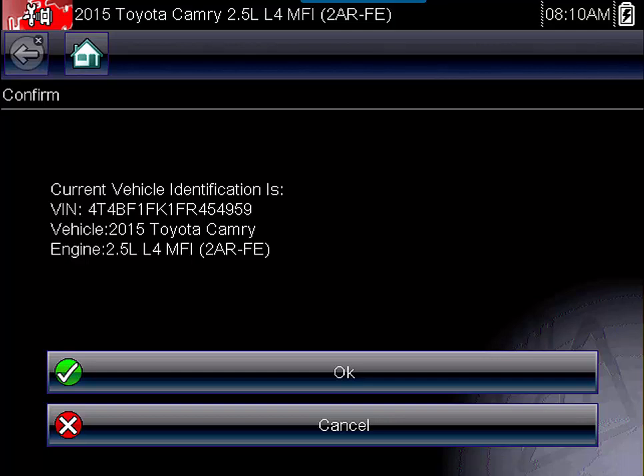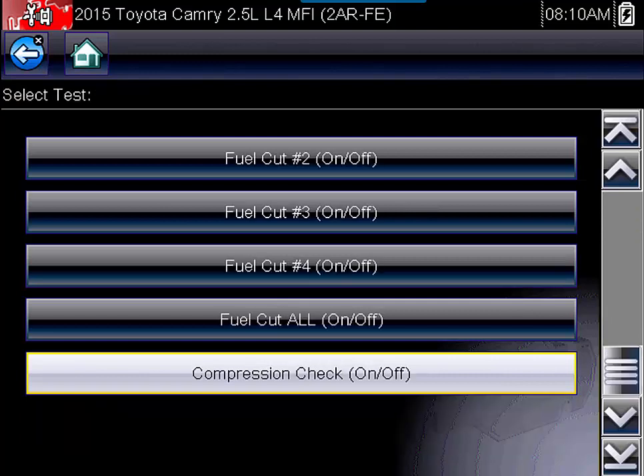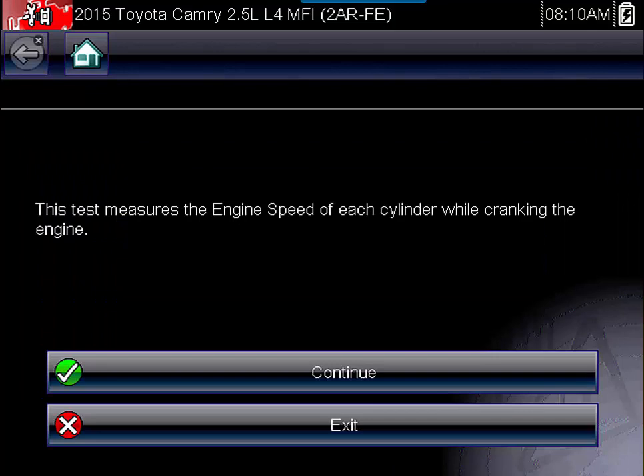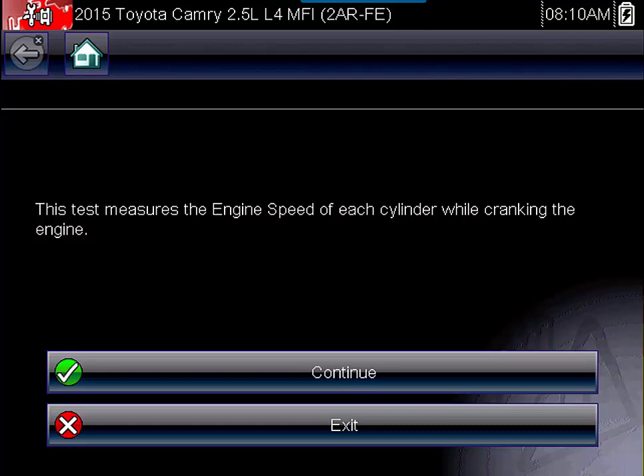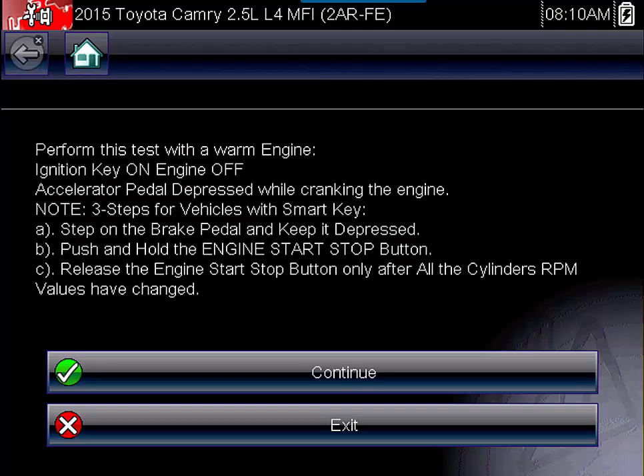On my Snap-on scan tool we ID'd the vehicle — the tool actually auto-IDs a lot of 2008 and newer cars, and that's what happened on this Toyota. We went to the engine, selected functional tests, and then at the bottom of the list you'll see compression check. The tool walks us through many steps to make sure we understand how this test works. It tells us we're going to measure the speed of each cylinder while cranking, that fuel injection and ignition will be turned off, and that we start with key on engine off then depress the accelerator pedal. There are a few additional steps if you have a smart key.